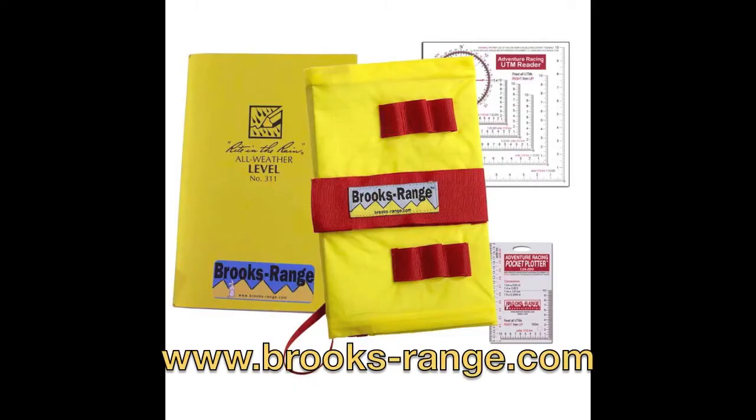Hi, I'm Tracy with campinggeartv.com. Today I will be reviewing the Adventure Racing Pro Toolkit by Brooks Range Mountaineering. Brooks Range Mountaineering is a very small company of mountaineers. Their product quality is tested by some of the world's top mountaineering and backcountry professionals, who happen to make up the Brooks Range Advisory Board — not the worst job. The majority of their equipment is made in the USA, and where it isn't, they actually tell you.